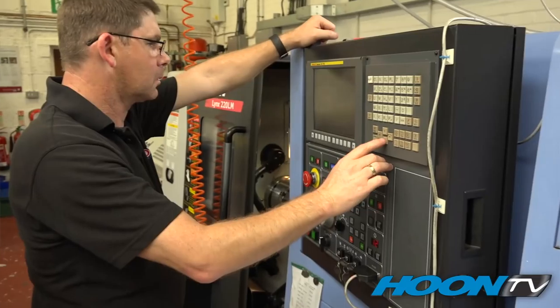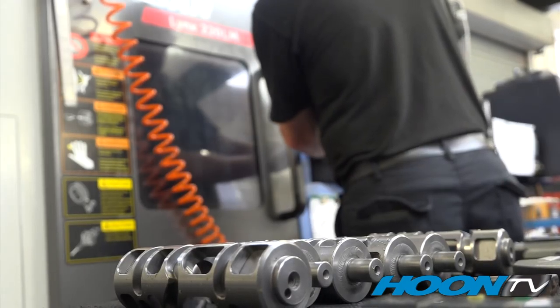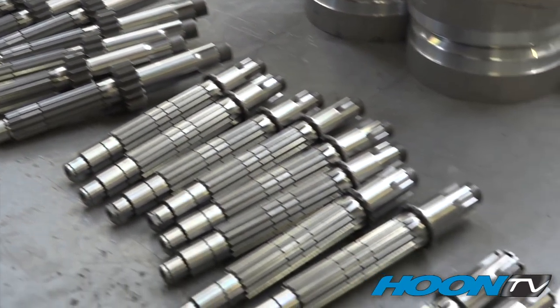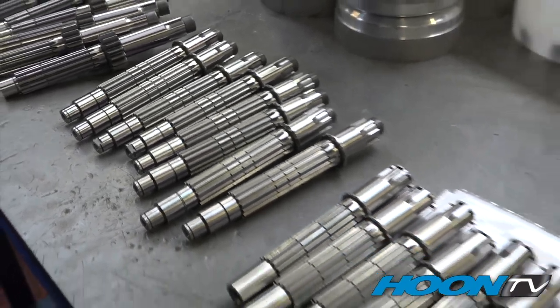Here we've got selector drums that have been away for welding and hardening, and now have to be hard turned to put them to the correct tolerance. And here we've got an input shaft that has been hard turned — now it has to be measured, and then it's ready for sale.